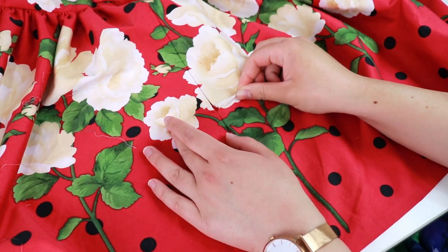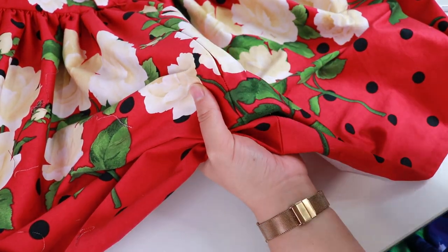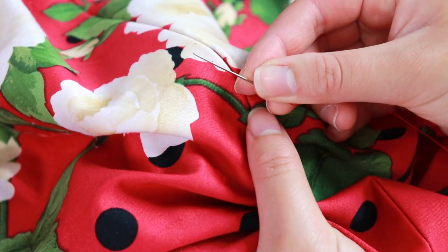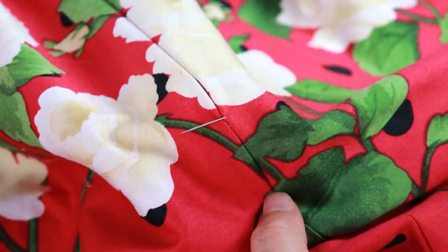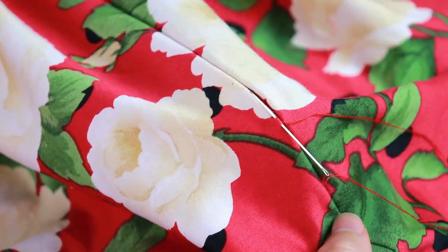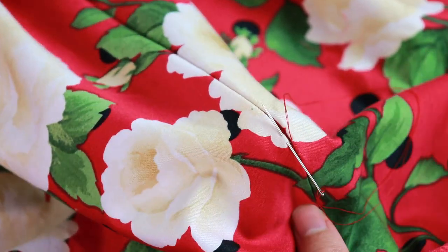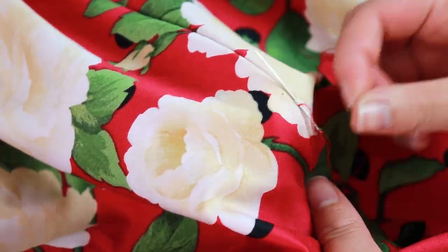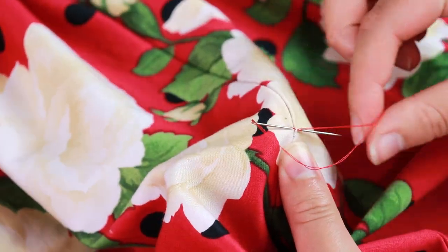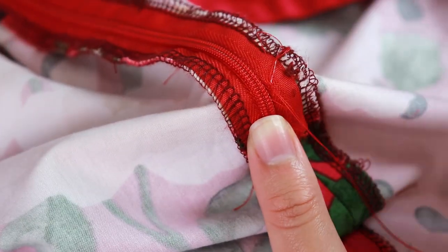Lastly, we need to hand sew the little space that's in between the end of the zipper and the centre back seam. I'm using a ladder stitch just like with the waistband. Thread your needle with a double strand and knot, and start sewing at the bottom of the skirt. Make the ladder stitch up to the end of the zipper. At this point I like to make a few horizontal stitches to help stop the zipper. Push the needle down to the wrong side of the fabric and knot the seam off.